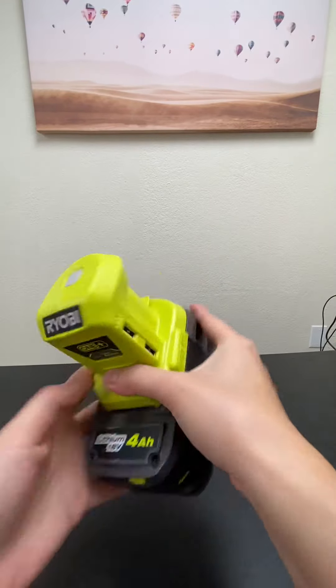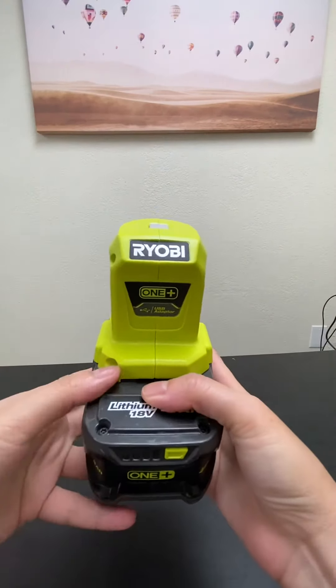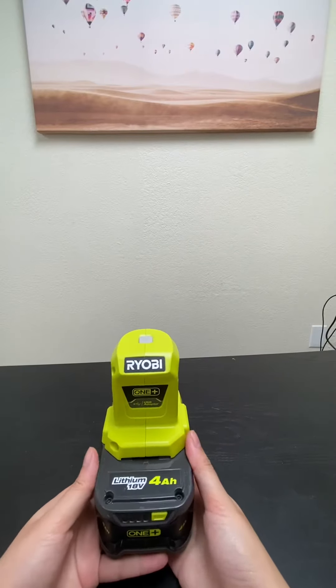And then you just plug in a USB cable into here, then connect to whatever you want to charge — for example, your cell phone. Then you just press the power button and it should charge your phone.